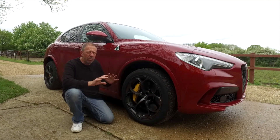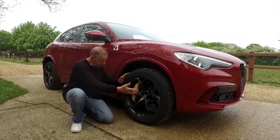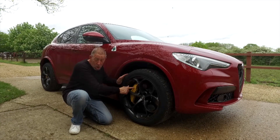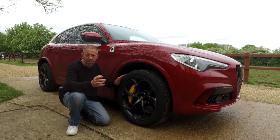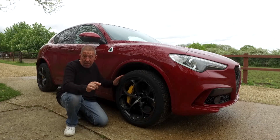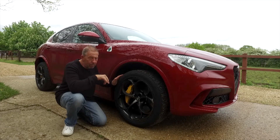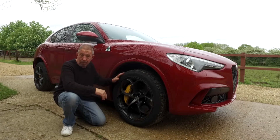The wheels may look like the standard Stelvio's but they're far from it. This is a 20-inch petal rim — you can also get it in 21-inch if you want. What you will notice is this huge bright yellow six-piston caliper, which will stop this car from 70 mph to zero in 55 metres. That's helped by the carbon ceramic brakes, which are an extra six and a half thousand pounds if you want them all around.